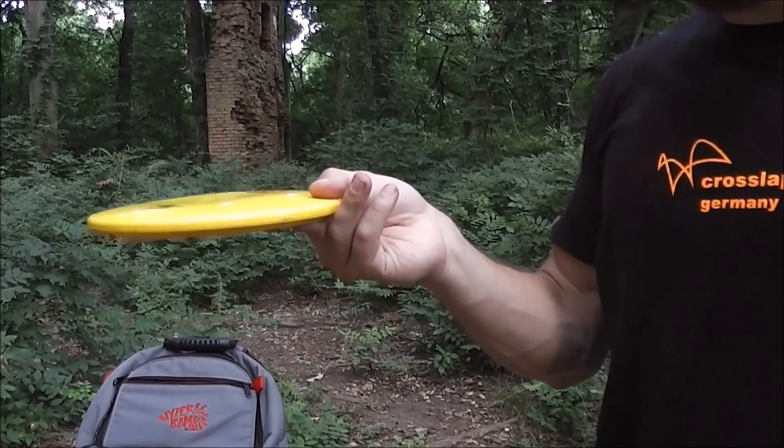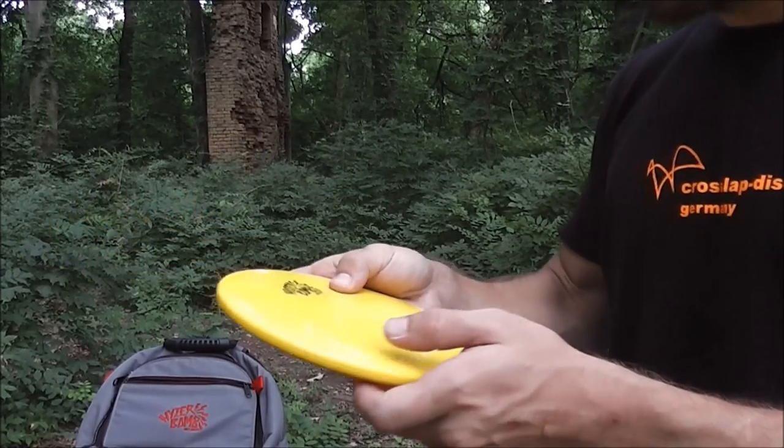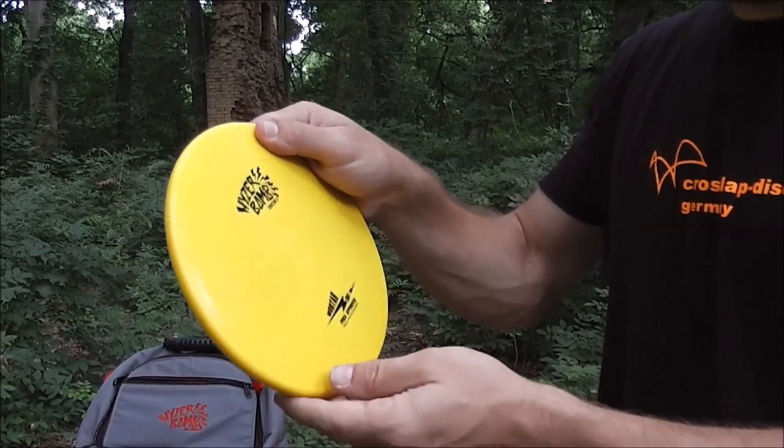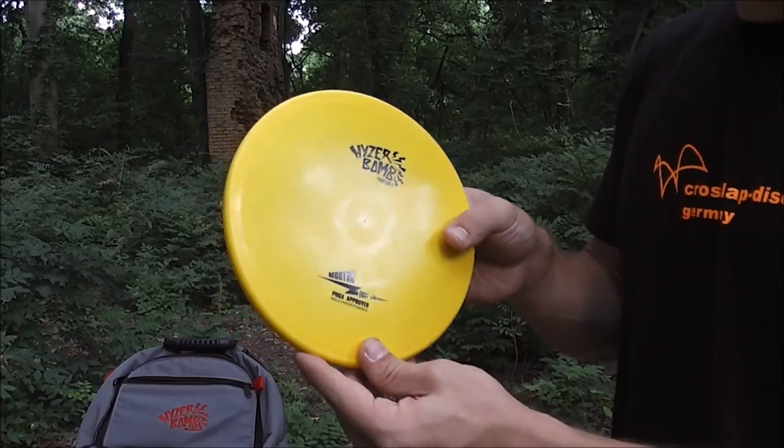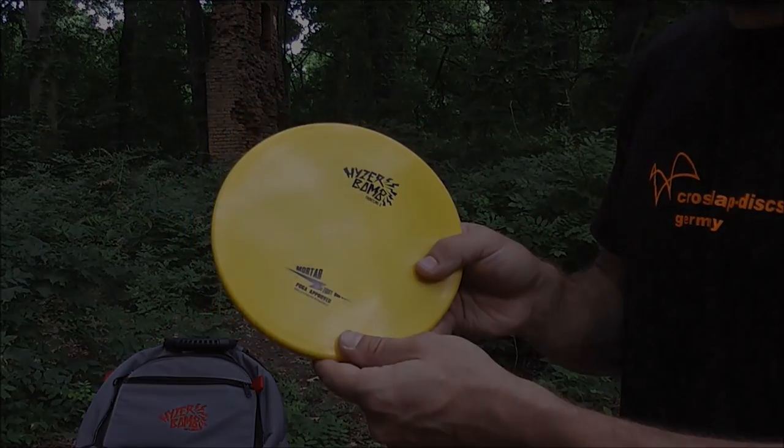If you run into a headwind hard and flat, it's going to hold a hyzer line pretty well. From what I've seen, it's a very overstable design, not a whole lot of glide, so it's very reliable in the wind. I'm going to take this out to the field and throw it on the course and we're going to see just how it flies.